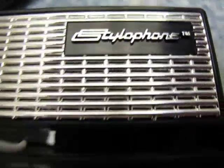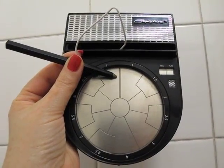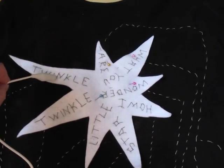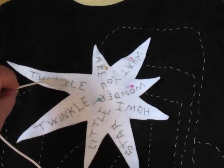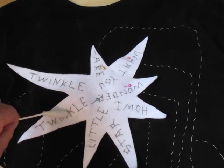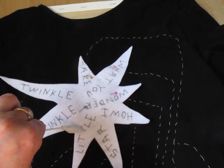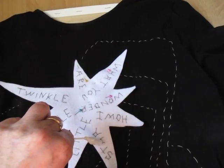My inspiration came from a stylophone beatbox that I recently purchased as a present and had a play with. I pondered how one would go about making an interactive artwork using LilyPad components. I decided that I wanted to combine words, image and sound into an interactive experience, brought to life by touching the words with a stylus.